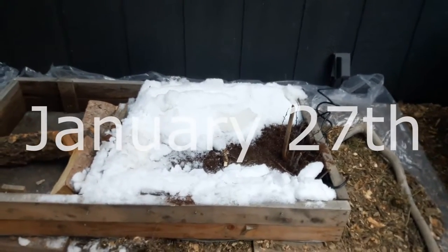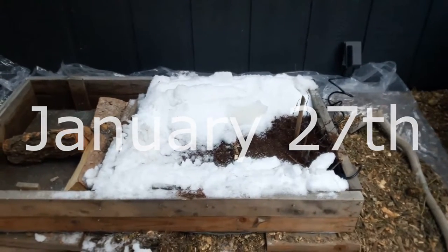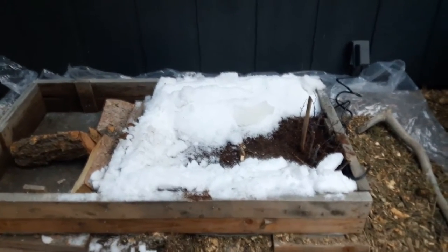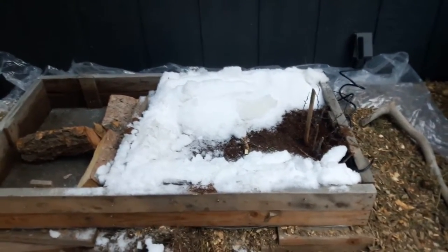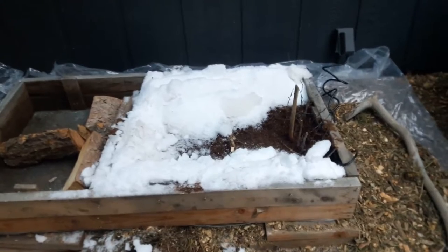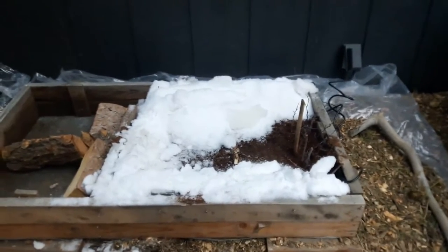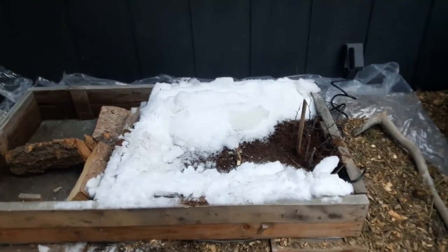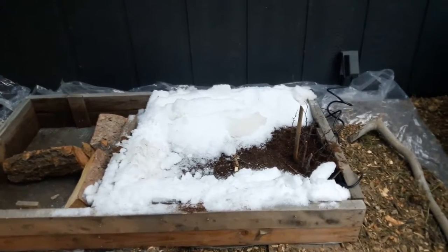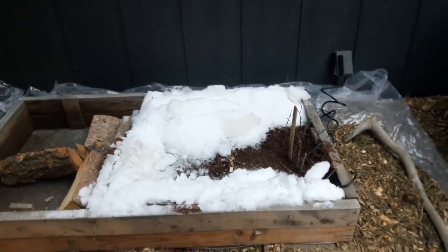Today is one day after I built the box and I realized it was drying out super quickly. We have all this free water and insulating material around — snow is really good for providing insulation and also really good for providing water. I decided just to scoop some snow on top here and this should melt down into there and also keep more of the heat in at the same time. I'll bury about three-fourths of it in snow just to make sure we keep some moisture in here, and I'll keep doing this as long as we have snow.